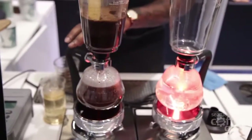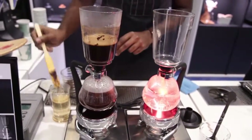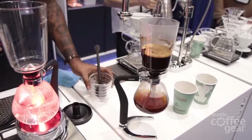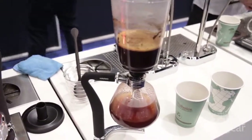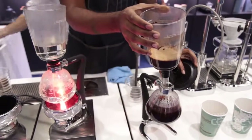So I'm going to go ahead and break the seal. Just going to move it right over here, away from the heat. And that's going to cause that seal to break and cause a vacuum to start. So that vacuum is actually sucking the coffee down to the bottom chamber right now. I'm going to remove this right here, pull it to the side.